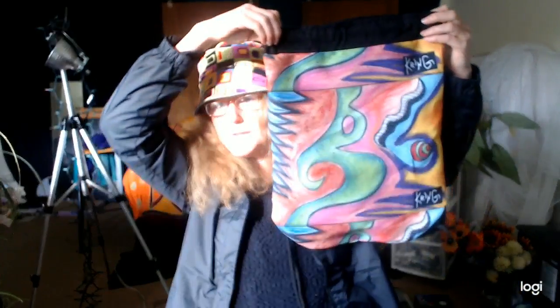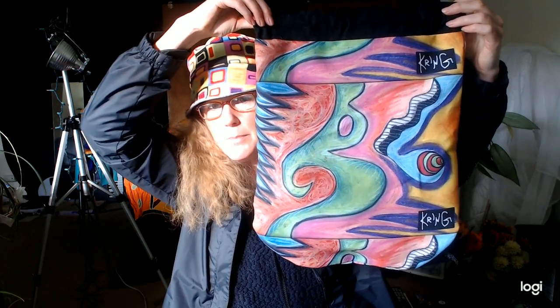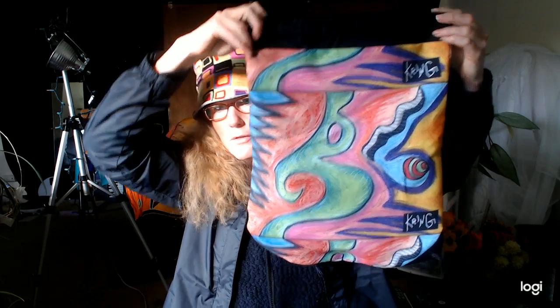Hi, this is Shannon Kringen, Goddess Kring. I am a figure model and a multimedia artist. I wanted to show you my new purse — this is one of my designs that I had printed on this canvas bag. It's a Kring bag, and it's got a drawstring.